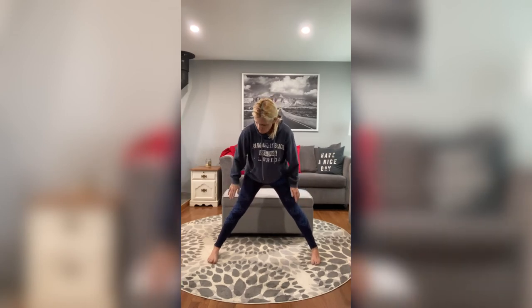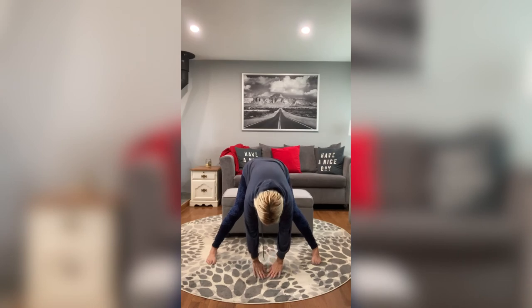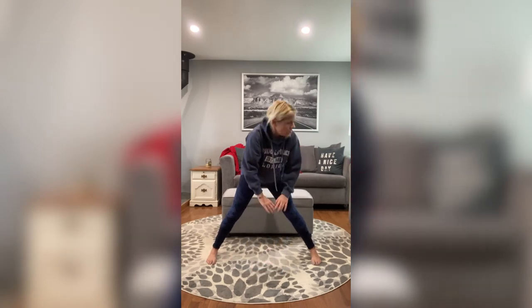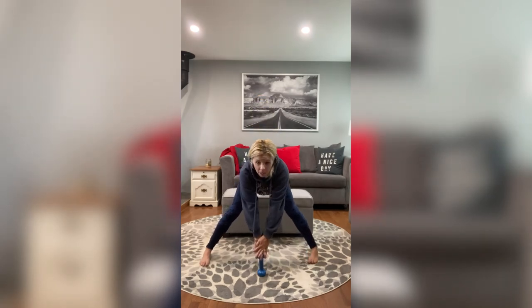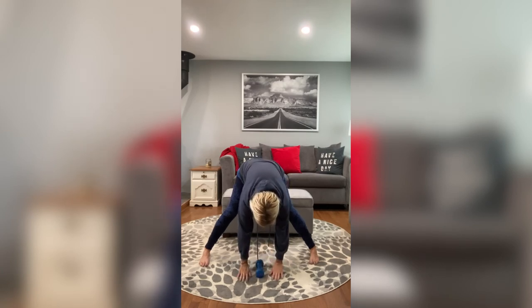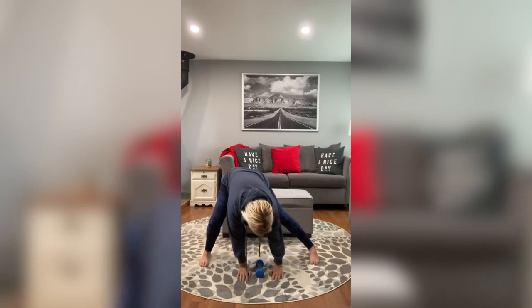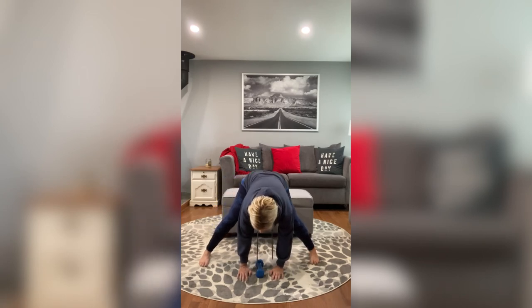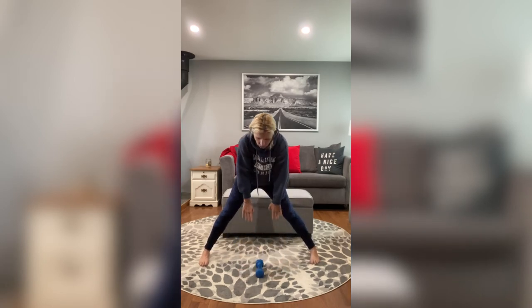I'm going to have you go straight down to the ground if you can. Toes are pointed towards me, you're still the same length. Go all the way down if you can, bending that back. If you cannot, you can use something around you — a water bottle, whatever's around you. You can go like this as well. Bend both knees, straighten one of them, bend both again, straighten the other, bend both again. Slowly curl up. Nice job guys.